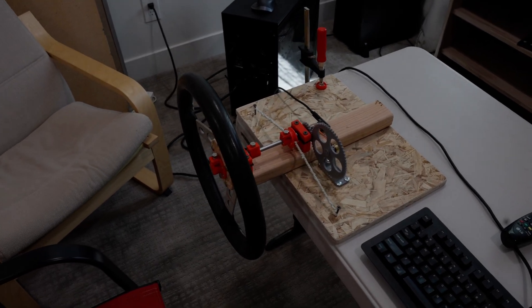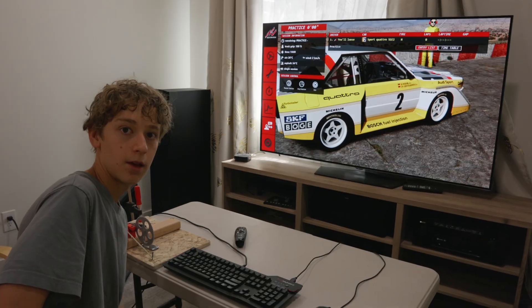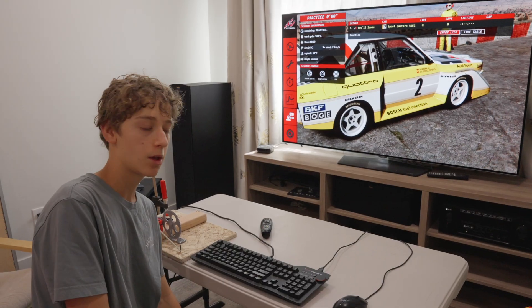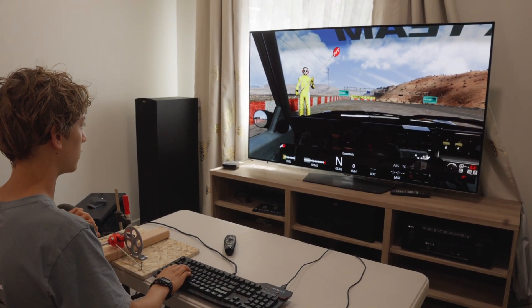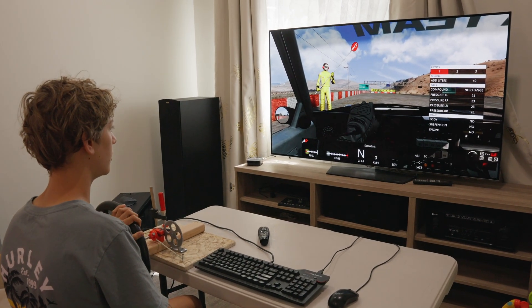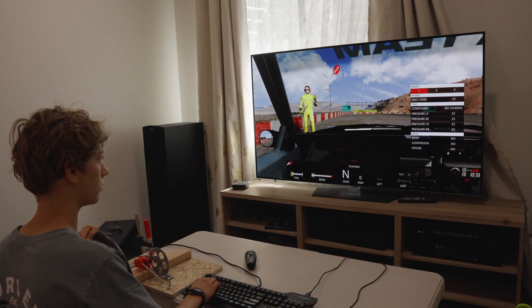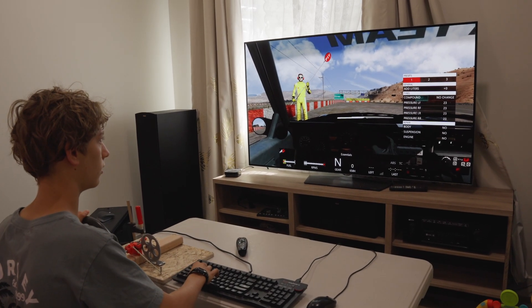I installed my steering wheel onto the table, and it is finally time to test if it will work in the game. I think I'm done setting up the steering wheel. I'm still going to use the keyboard for the throttle, brakes, and gear shifting, but the whole point is to see if the steering wheel works. The steering wheel finally works — when I turn the wheel, the car's wheel also turns. However, my keyboard stopped working at the same time, and now it's the other way around. I'll have to figure this out.